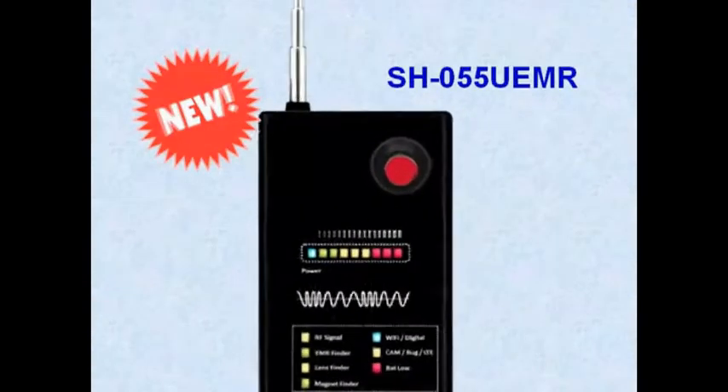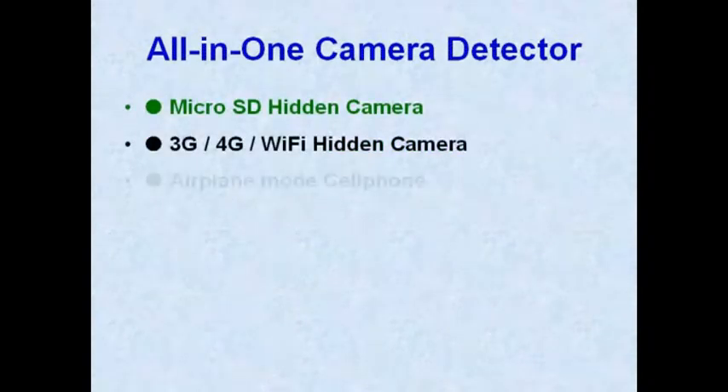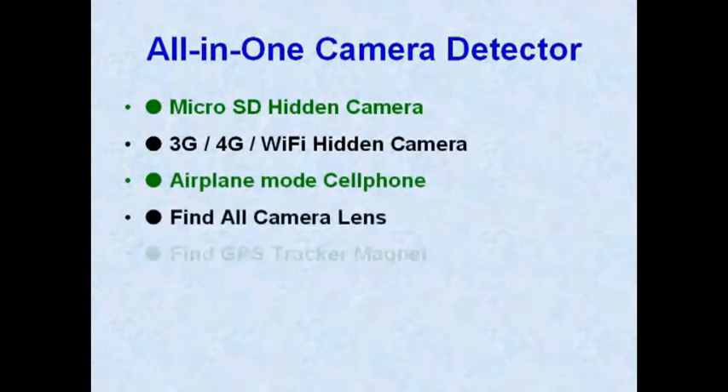This is an all-in-one detector that detects microSD hidden cameras, 3G, 4G, and Wi-Fi hidden cameras. It also finds GPS trackers and magnets.